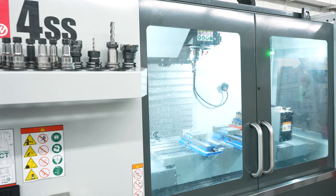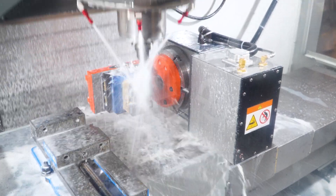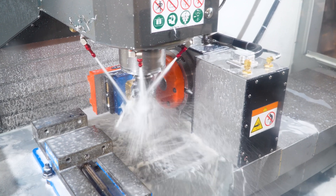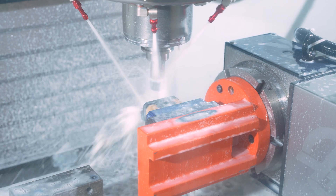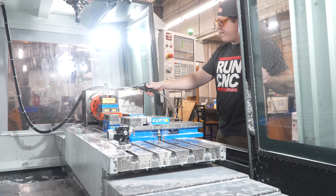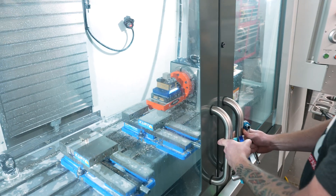We just recently purchased a VF4SS with a rotary table on it, the HR210. And we adapted a Martin Trunion table to it, with some five-axis vices. That too has allowed us to do multiple operations in one machine, similar to the EC400, maybe on a little smaller scale. But it allows, again, for tolerancing of these parts that we do.